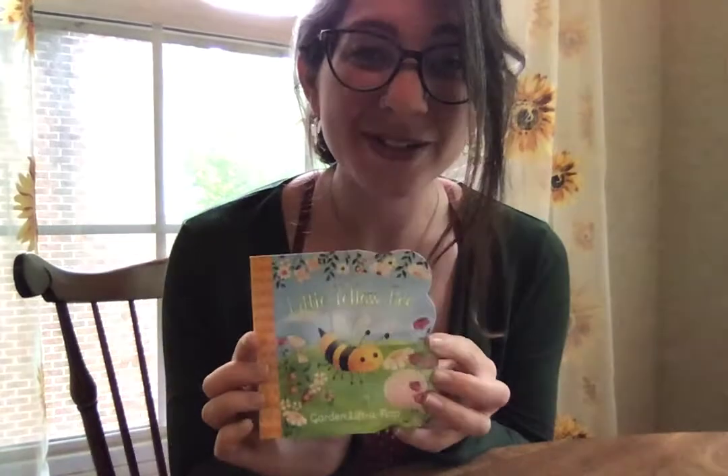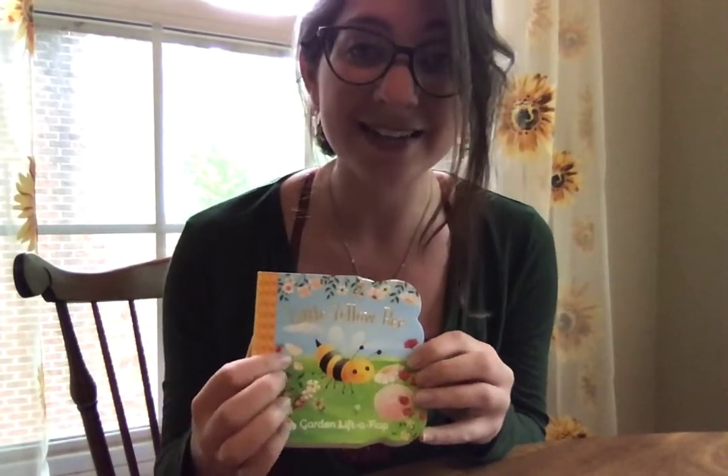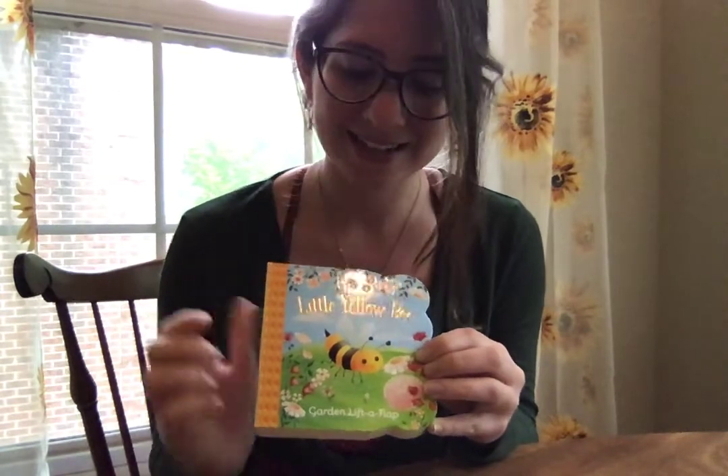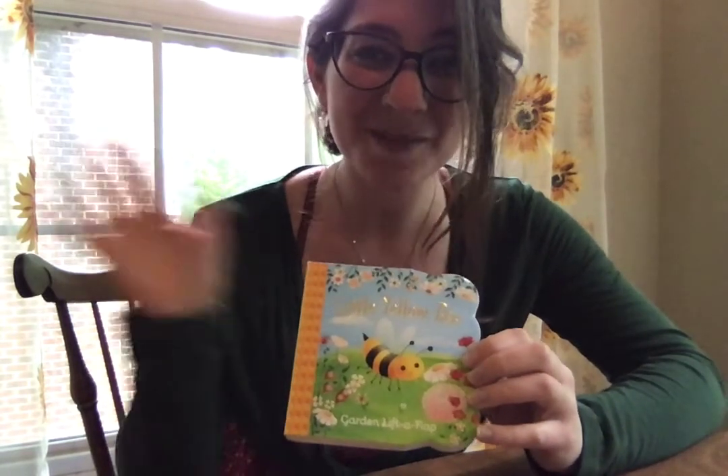I hope you enjoyed our book about Little Yellow Bee and the signs for different colors, some environments in springtime, and some fun springtime friends that we see. Have a great day. Thanks so much. Bye!